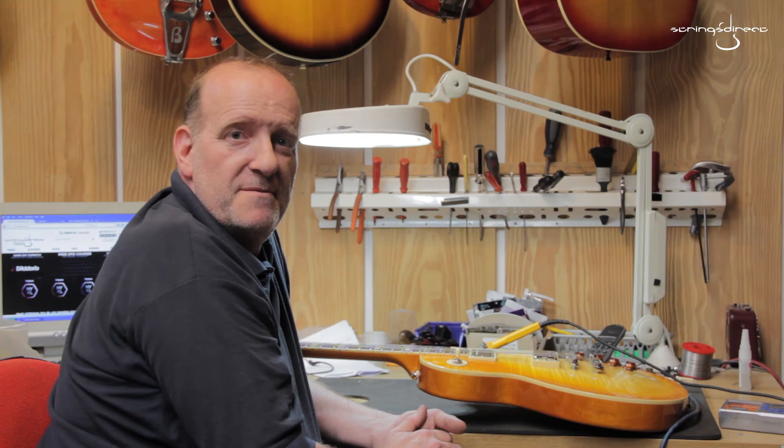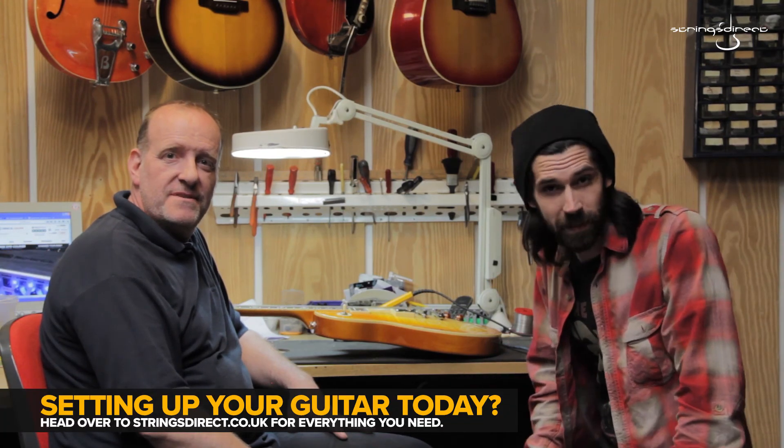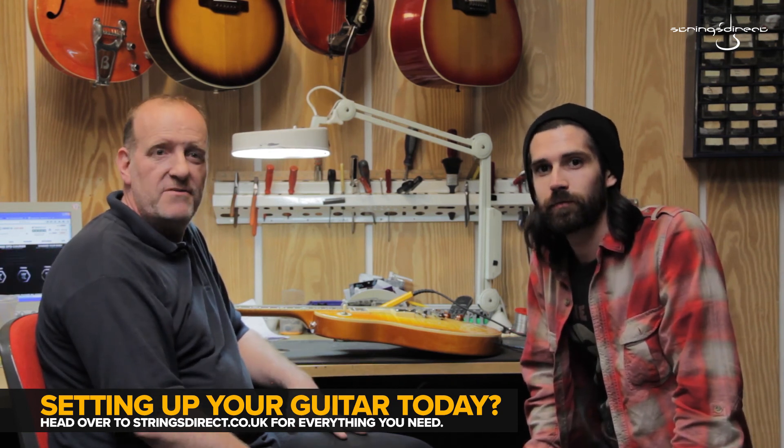So if in doubt, bring your guitar in and we'll sort it out for you. So there you have it. I'm Brandon and this is Chris. Thanks again for stopping by. If you've got any questions, leave them in the comments box or email or phone. Have a great day. See ya.